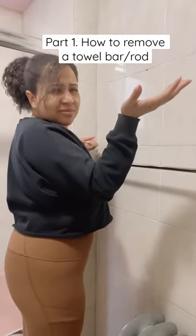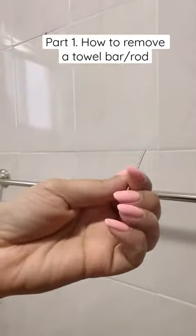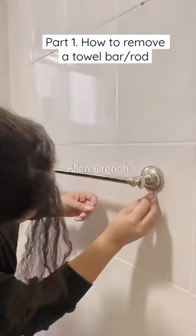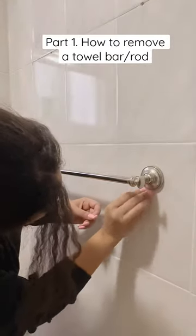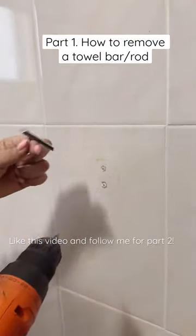How to remove a towel rod. For this specific towel rod, you will simply locate the tiny screws on the bottom of the post. Using a small allen wrench, I was able to loosen up the bar and take it out. I removed both posts and unscrewed the brackets — I used my drill, but you could use a screwdriver.